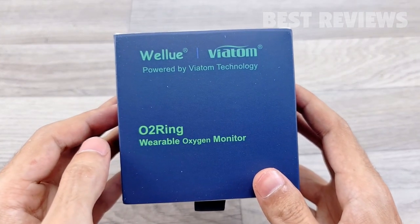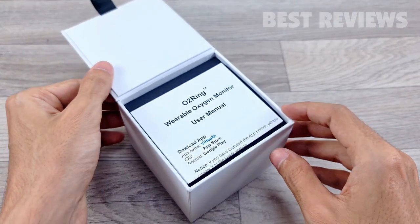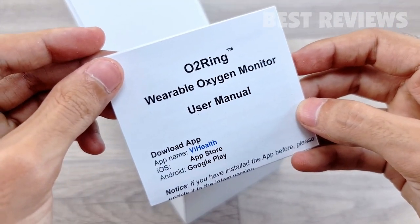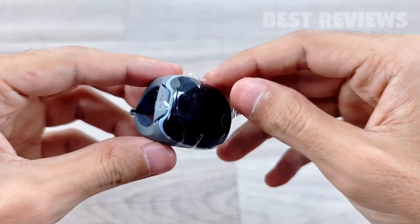Hello guys, welcome back to my channel. Today's video will be unboxing and review the WellU O2 Ring Oxygen Monitor. In the box, you'll get a user manual, USB cable for charging, and the ring oxygen monitor.